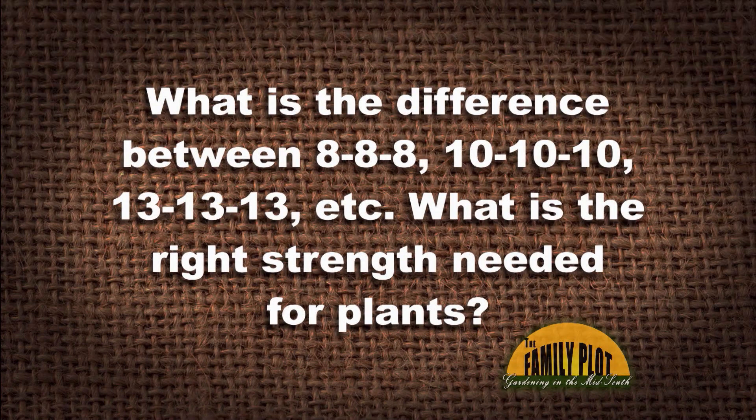What is the difference between triple 8, triple 10, triple 13, et cetera? What is the right strength needed for plants? This question comes from Anil on YouTube.